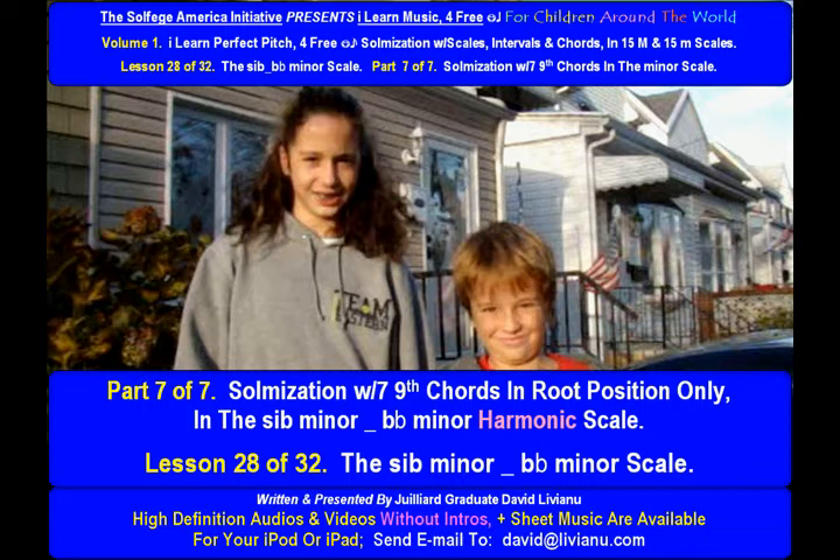So a musician with 7th, 9th chords in root position only in the C-flat minor, B-flat minor harmonic scale.